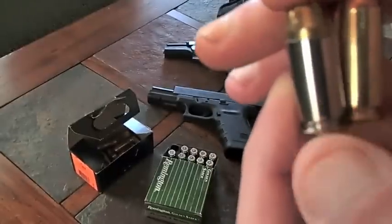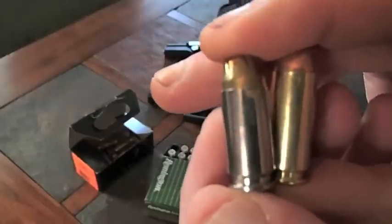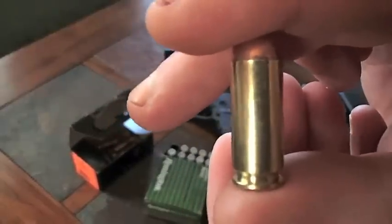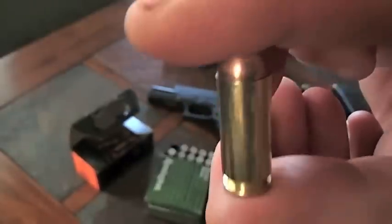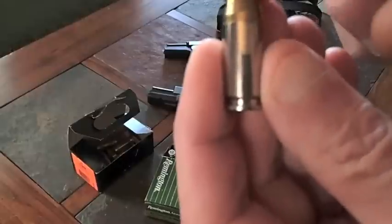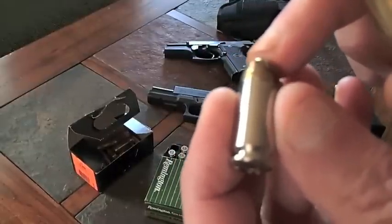If you can see this — I should have measured these with calipers — but this 10mm cartridge is about 20% longer. It's the same caliber, but it's longer than the Smith & Wesson, or what 10mm enthusiasts call 'short and weak.'